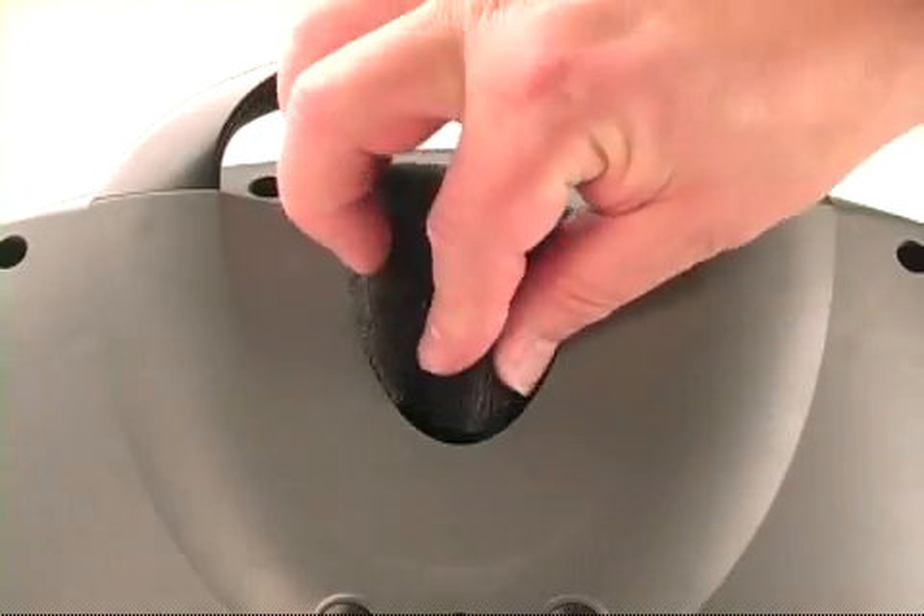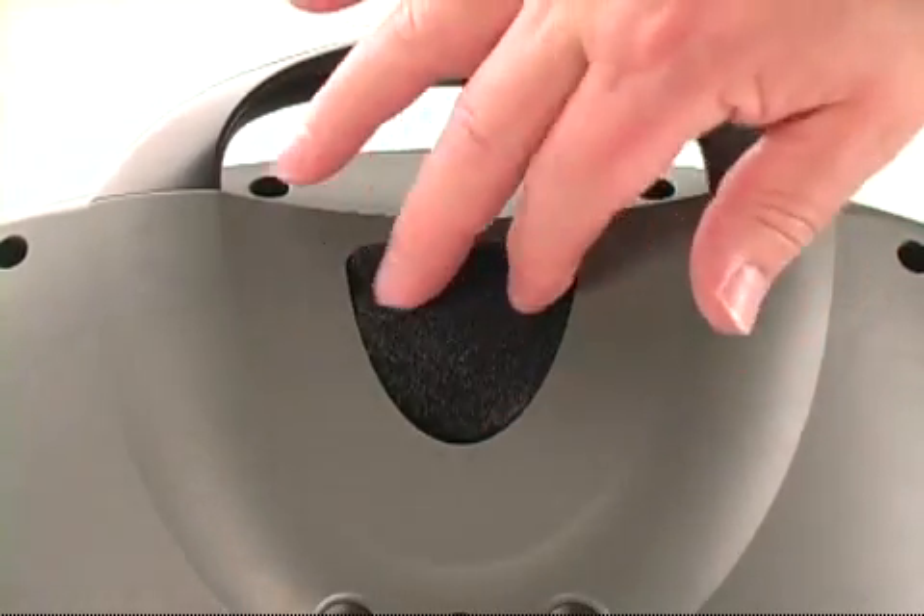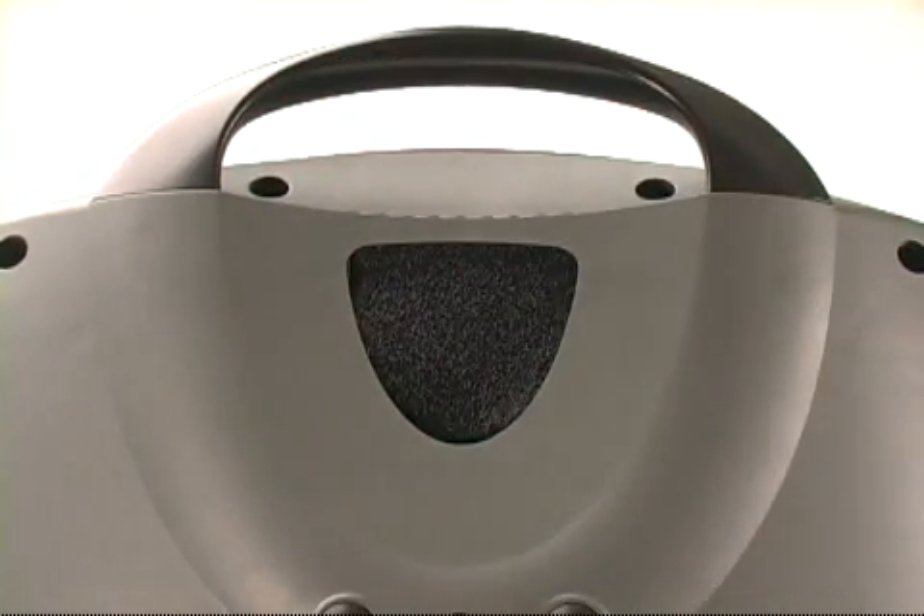Having a second air inlet filter facilitates the filter cleaning process. If you didn't receive an extra filter with your Eclipse II, you may want to request a second air inlet filter from your home care provider.